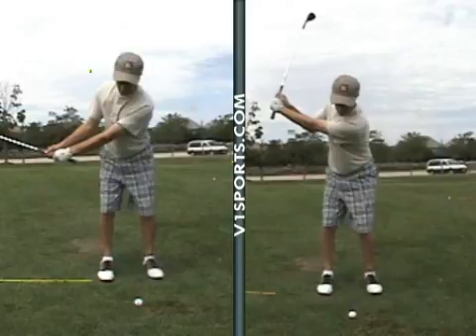Good work, Sam. This is going to be useful — this is going to be worth a lot of shots for you out on the golf course. I look forward to seeing you next week. Thank you very much for your attention and all your hard work, and I'll see you then.